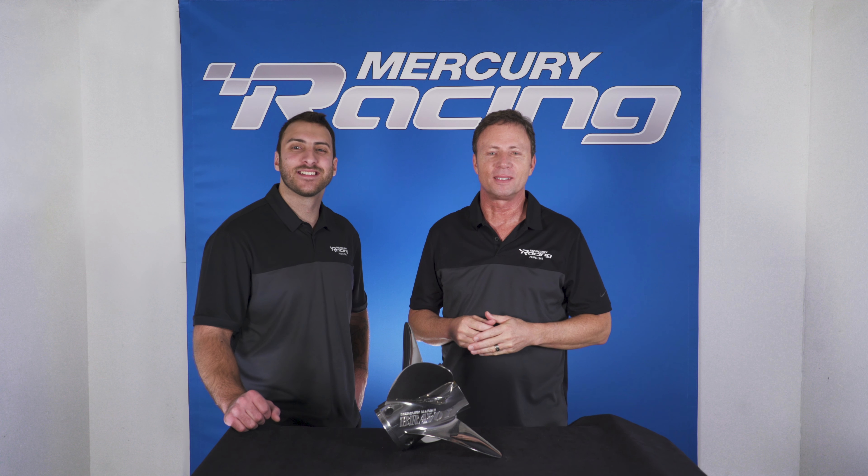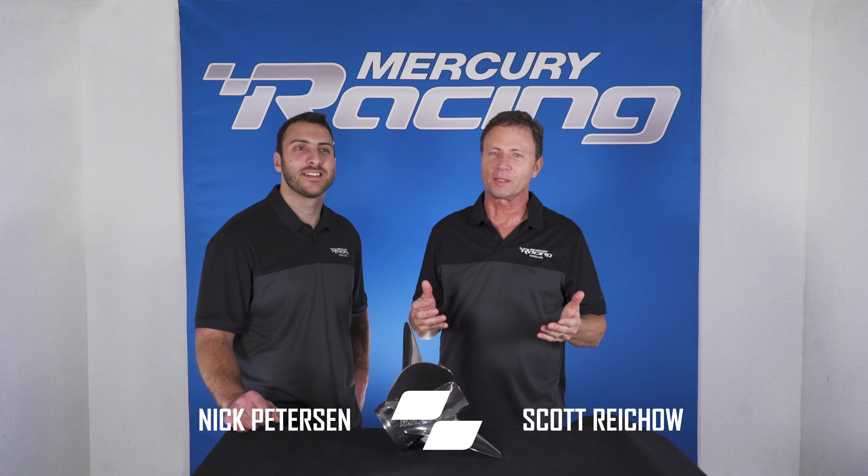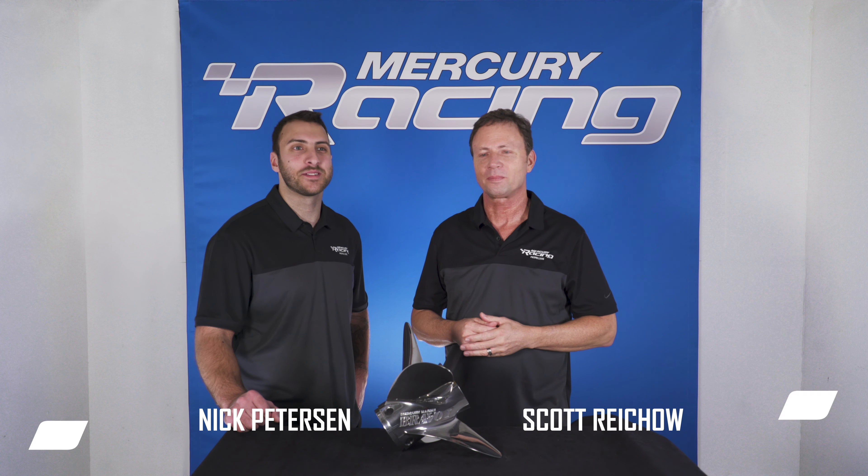Hello, thanks for watching our Bravo 1LT overview. I'm Scott Reichel with Mercury Racing Propeller Team, and I'm Nick Peterson. Today we'd love to share with you the key attributes and benefits of our Bravo 1LT.